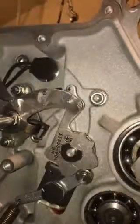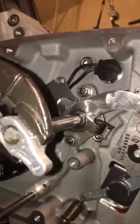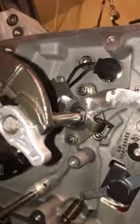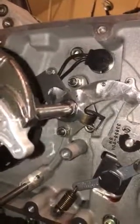It seems like it's shifting pretty good. It's still wobbly because it doesn't have the other end on the bushing for the primary cover, so I may not be hitting it exactly at the right angle.